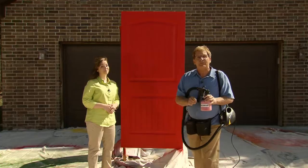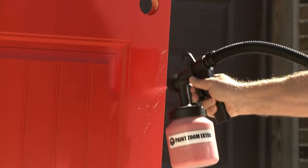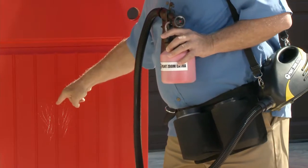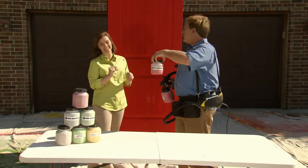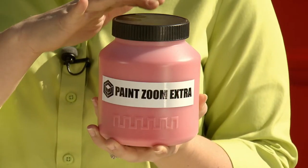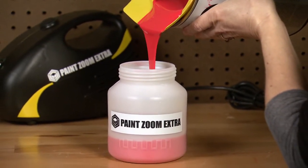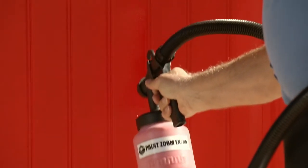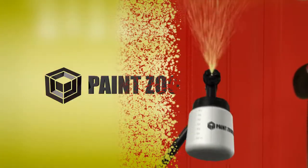Stains, fingerprints, and scratch marks happen — the dog did this one. But I've got PaintZoom Extra. Touch-ups are so fast and easy: aim, spray, and walk away. Two months later, that pesky dog did it again. Time for a touch-up — you have your extra container in your utility belt. Super convenient. The extra container with resealable lid keeps your paint fresh, saves you time and money, and it's ready to go when you need it. PaintZoom Extra guarantees a perfect coat of paint every single time. Scratch marks gone — problem solved.